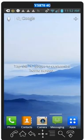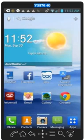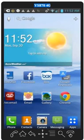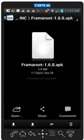Anyway, I'm gonna show you how to do this. First of all you're gonna want to go to box.com. I'm gonna use the app because it's just easier for me. You can go to the website. I'll put the link in the description for this file. The app is called Framaroot.